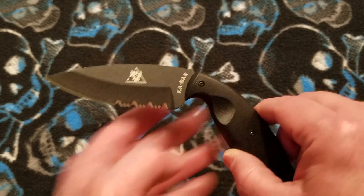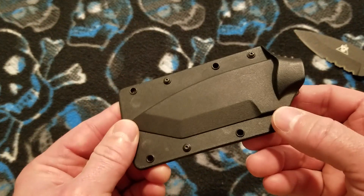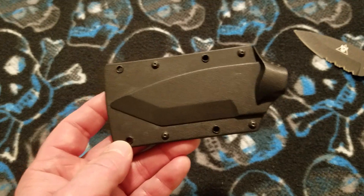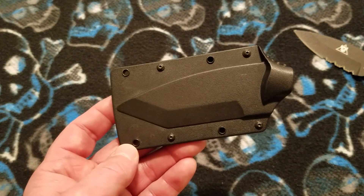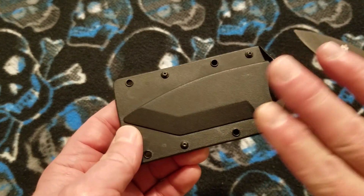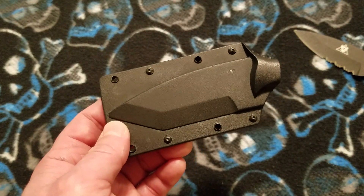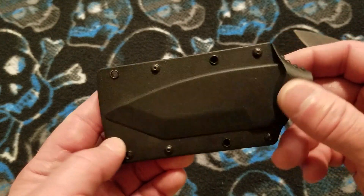Now we'll talk about the sheath. The sheath is an injection-molded sheath. You can see it is in the Tanto shape, which tells you it's a universal sheath for this model depending on size only. So this will work on all four versions of the large size — the partially serrated and fine edge of the Tanto, and the same in the drop point as we have here.